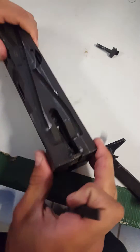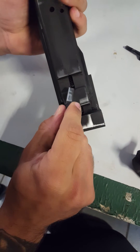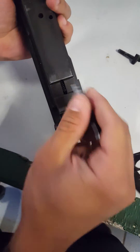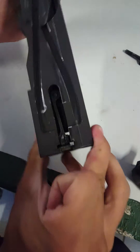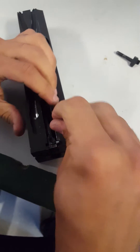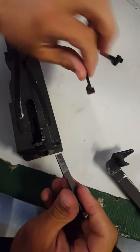Now take it from the bottom. This little spring right here — you push on it, and it brings the bar out more. So now that's out.